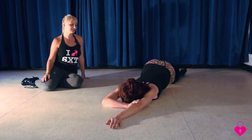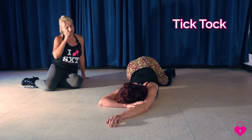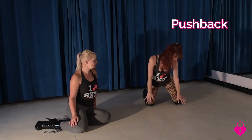Once she's here she's going to go into the Tick Tock. A very amazing move. When she's done with the Tick Tock she's going to do a little push back.